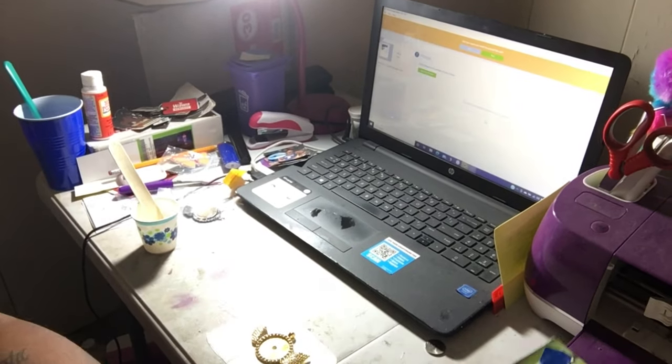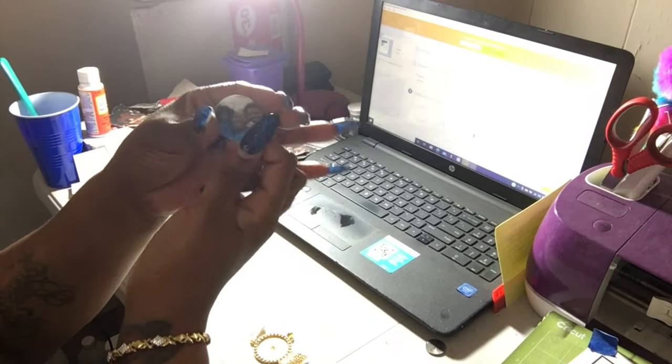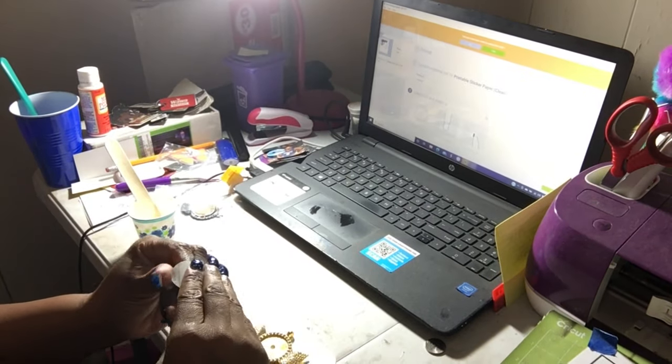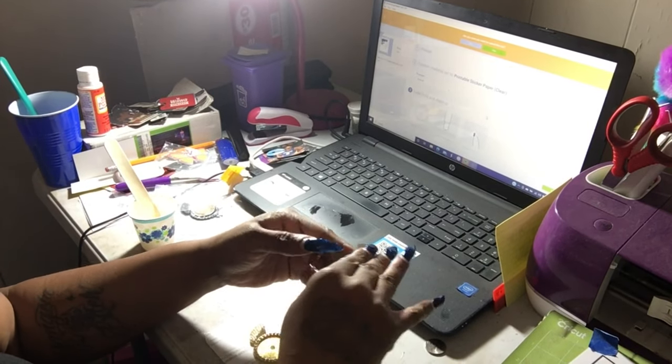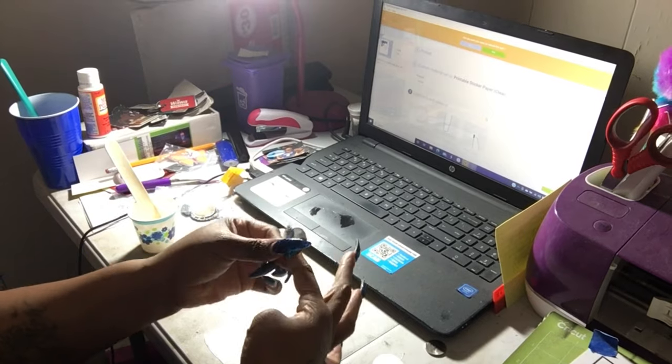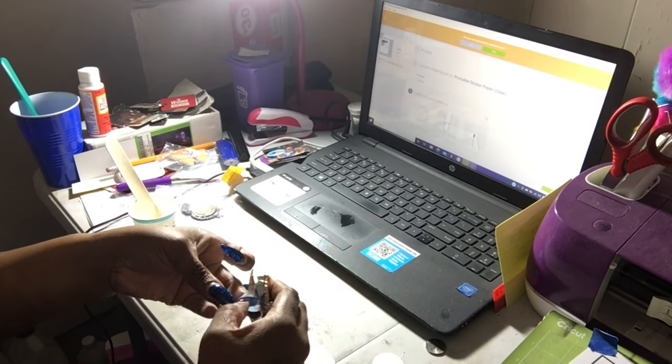I'm making a memorial necklace for a secret Santa that I participated in. I had to search the person's profile to find a decent picture. I'm just taking the sticker off the back of the picture to place it inside my pendant, making sure I even it out and it's not crooked.